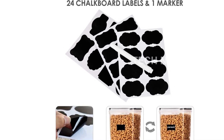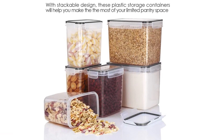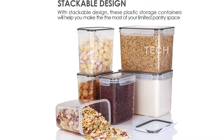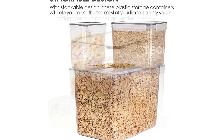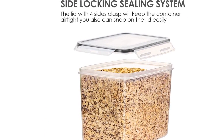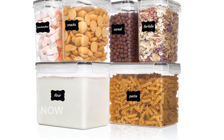The set includes two large containers with a capacity of 3.3 quarts, which can easily fit a five-pound bag of flour or sugar. And with four small containers that hold 1.5 quarts each, you can store a small box of cereal or other baking supplies. These containers are also great for storing oats, pasta, rice, coffee, tea, snacks, and nuts.